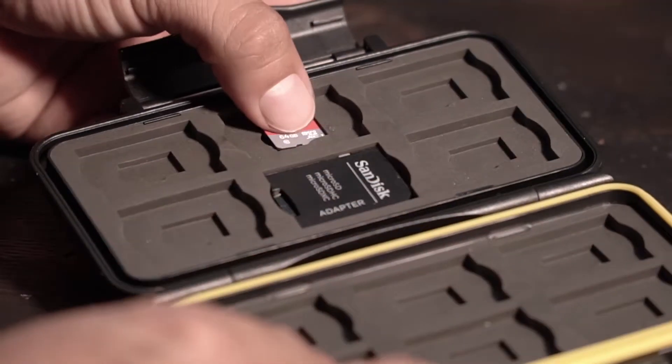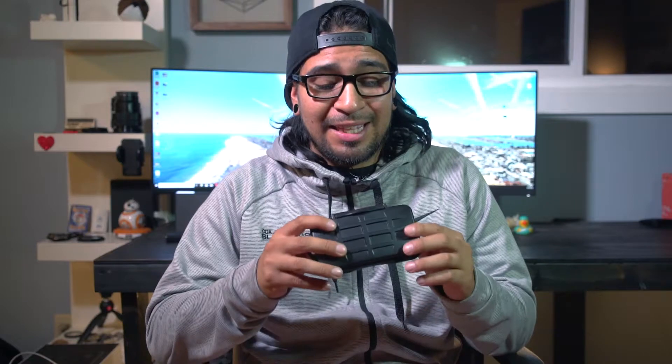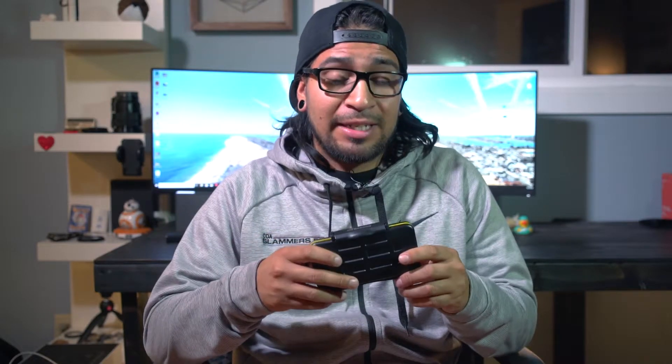So far I can actually attest to all of those and say that yes, it actually is water, dust, and weather resistant. The price — this thing was only $10.99. I'm going to be providing a link for this just in case you guys want to find it, but it is on Amazon and it does come with Prime, so it'll be at your door in two days or less.